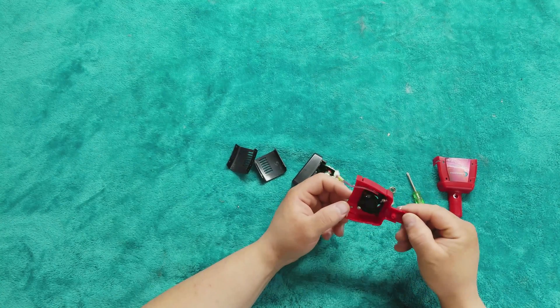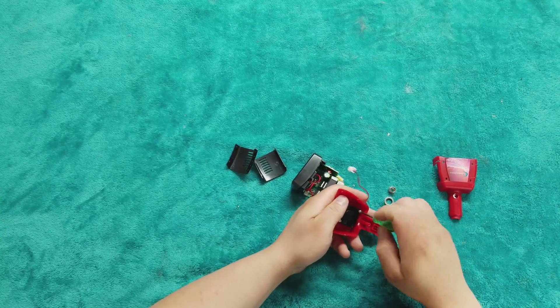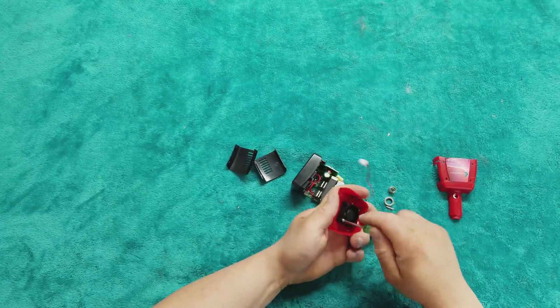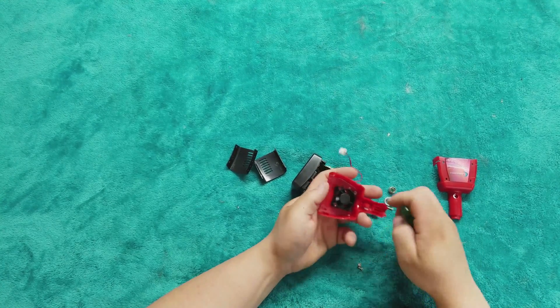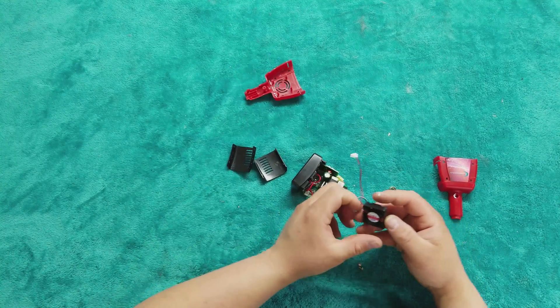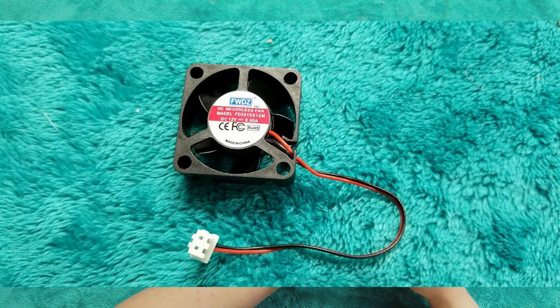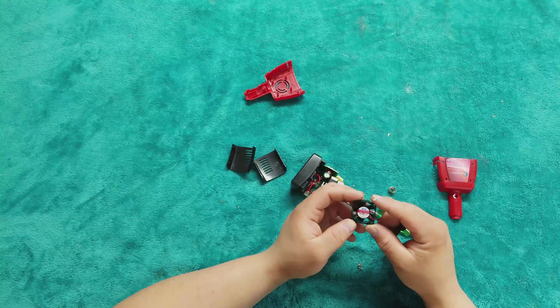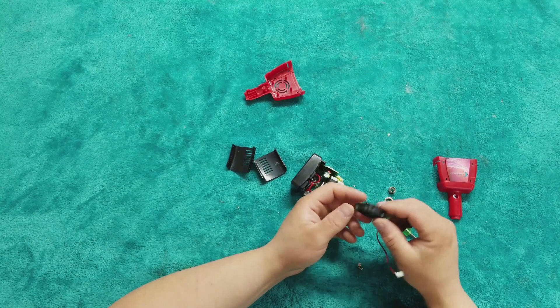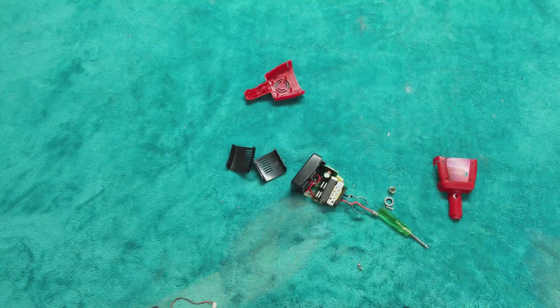I'm curious about this fan — it is a 0.05 amp 12 volt brushless fan. It doesn't spin that fast and it's pretty small.